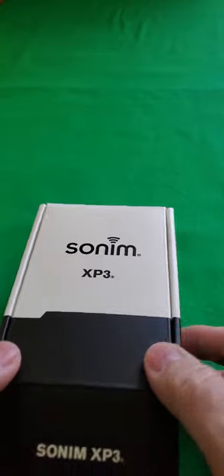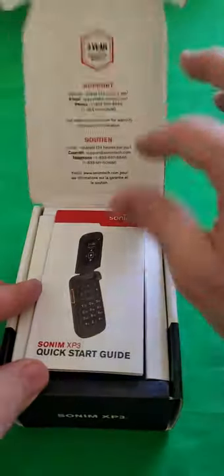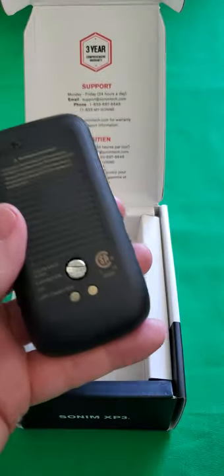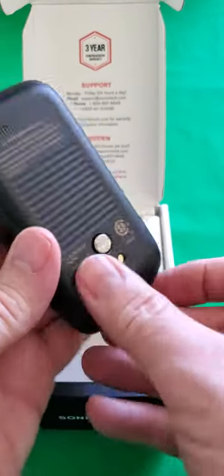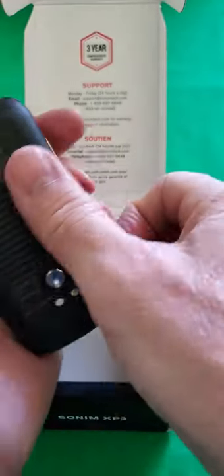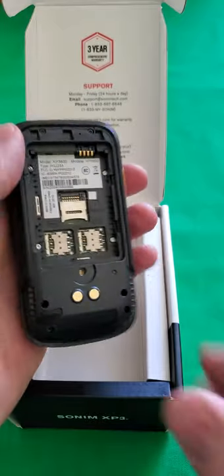The first thing we're going to do is open up the box, remove the quick start guide, and then pull out the phone. On the back of the phone you're going to notice there's a little screw here, and that's just to secure the cover. You could use a screwdriver but it's just as easy to do with your thumb, and then pull off the back cover.